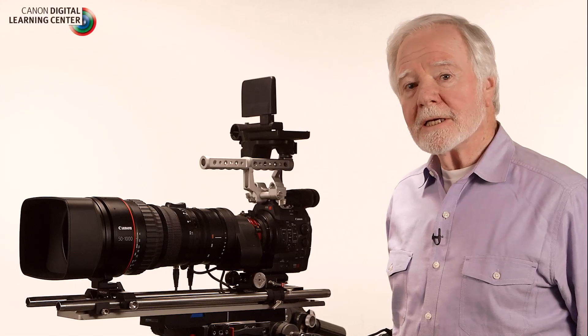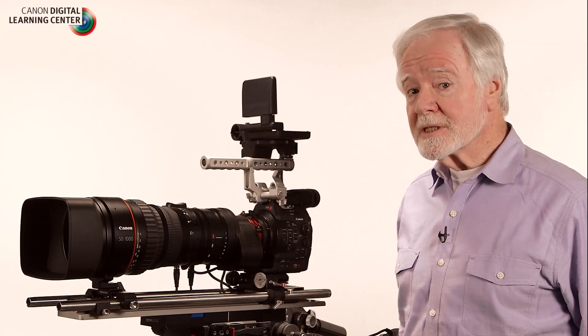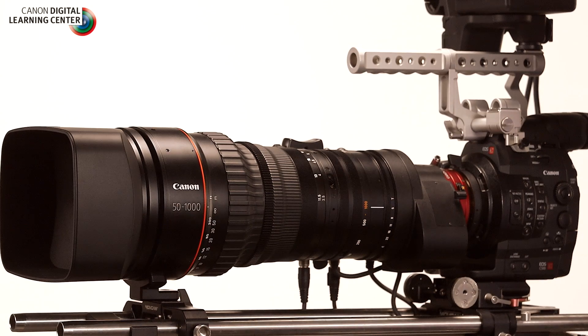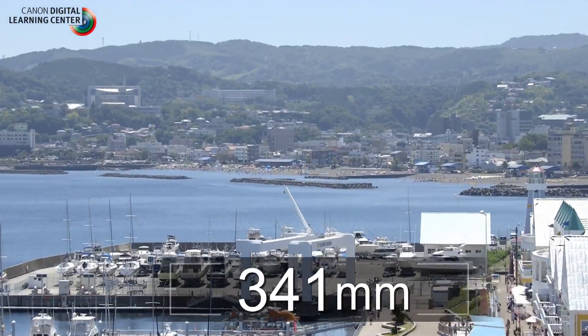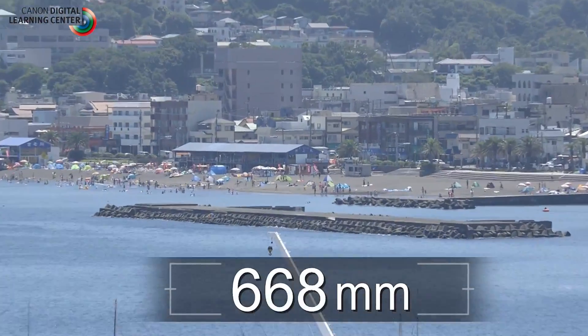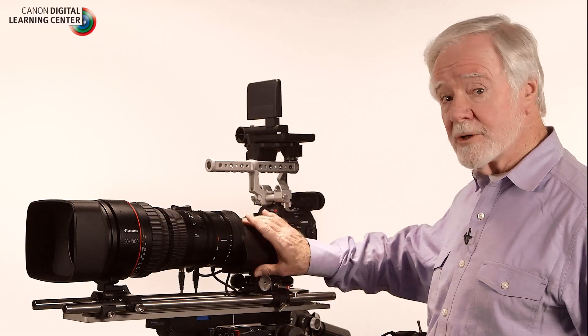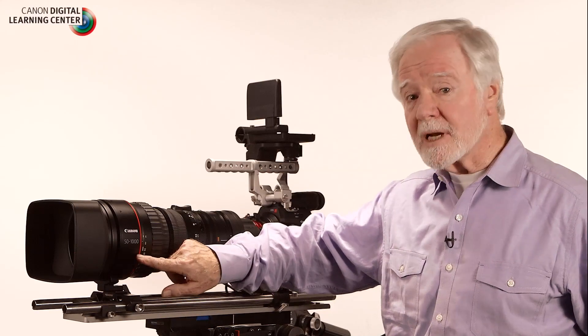The theme of my talk today is Super 35 millimeter meets super telephoto. I'd like to introduce you to the CN20x50, which takes you from 50 millimeters out to 1000 millimeters. We didn't stop there — we also put in a built-in range extender 1.5 times to take you out to 1500 millimeters.